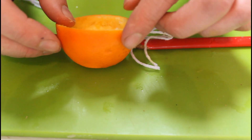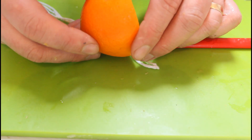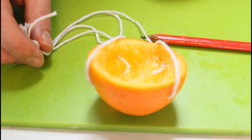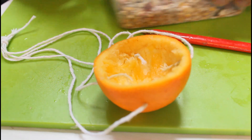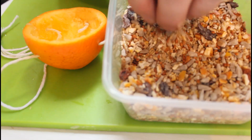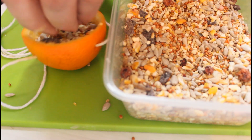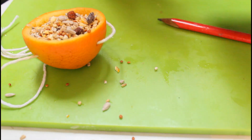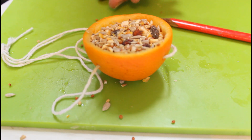Now repeat that with the other three holes — I won't put you through the painstaking minutes of watching me do that. Okay, so when you've tied them all in like I have, you're ready to fill with your bird seed. There we go — put it down. Now the moment of truth, let's lift it up.